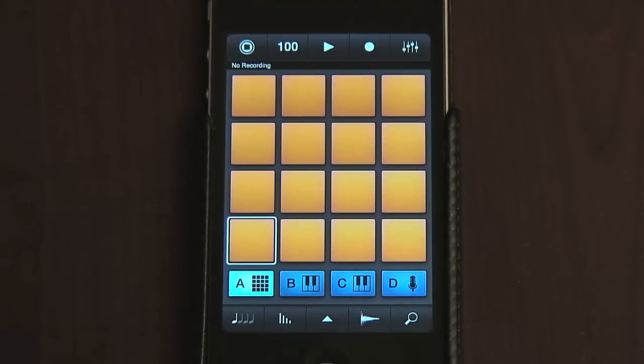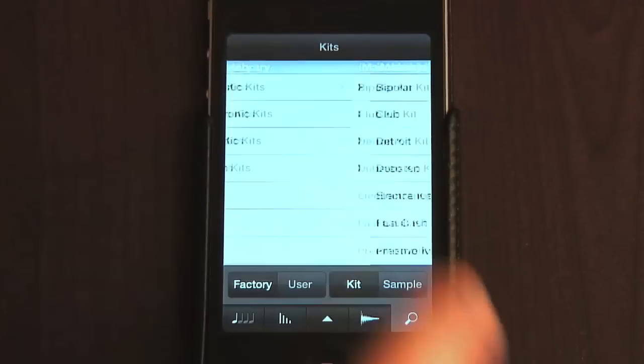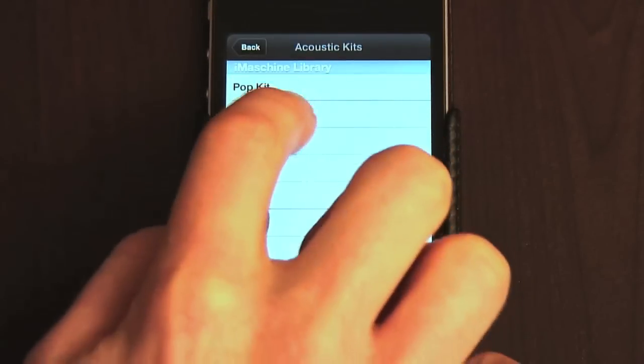Let's switch to a new kit now to try out some other sounds. We do this by pressing the search button. How about something acoustic this time, like the studio kit?